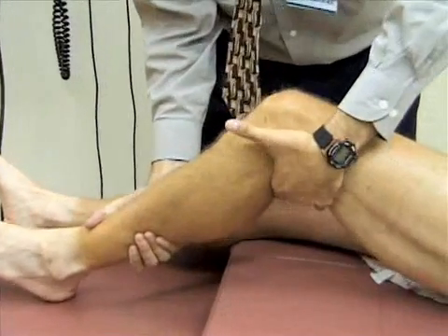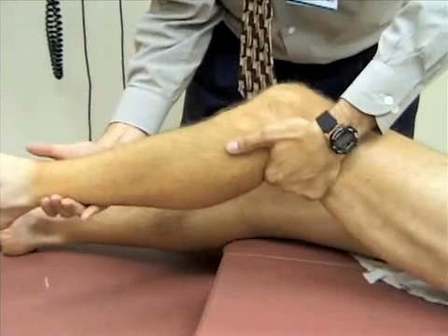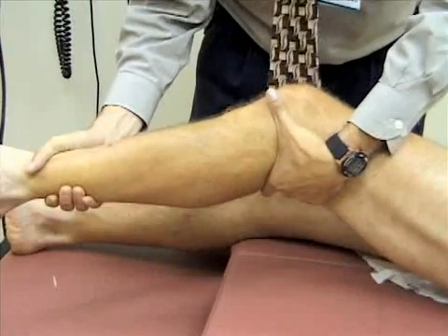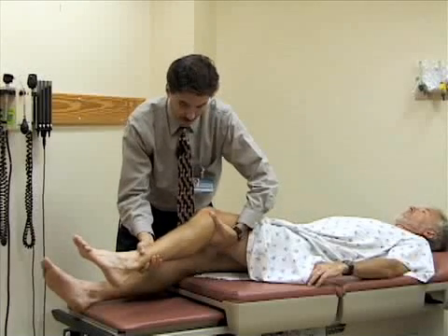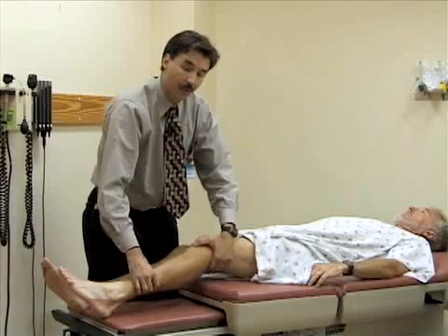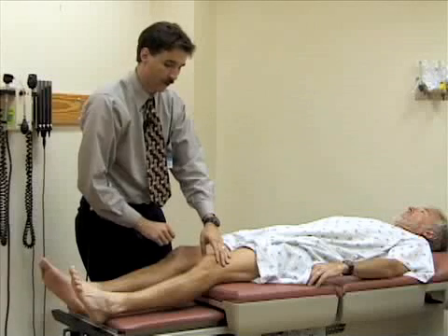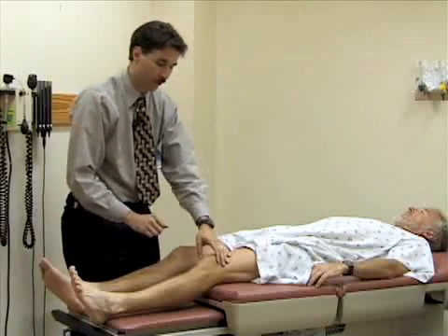I'm next going to test the medial collateral ligament by applying a valgus stress — pushing medially at the knee while pushing laterally on his lower leg to see if I can open up his medial joint line. You're looking for pain or any laxity in the joint, and it's always important to compare the injured joint to the normal joint. You should typically start with the normal joint to have a sense of the normal range of motion before moving to the injured joint.